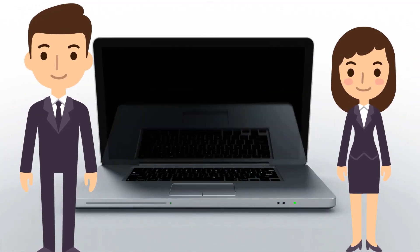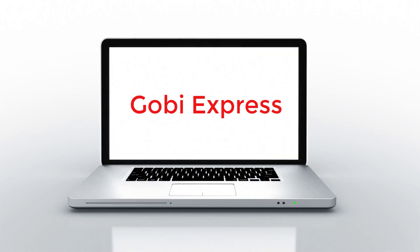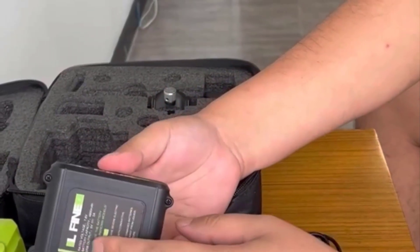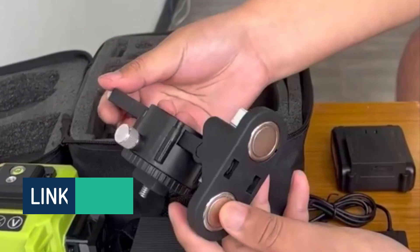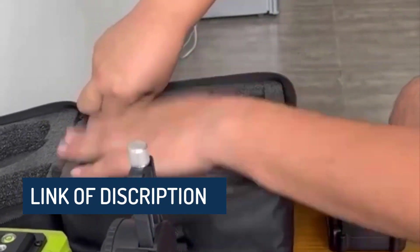Hi guys, are you looking for the best products review channel Gobi X? Please note this item's laser levels have been upgraded. If you received a new laser level, then you are in the right place. In this video, you are going to review the top 5 best laser levels in 2023 on the market.